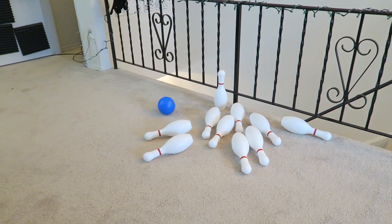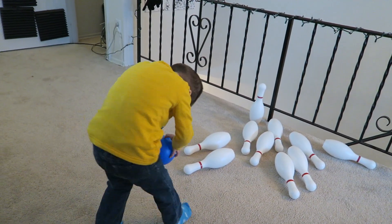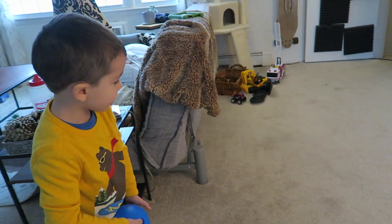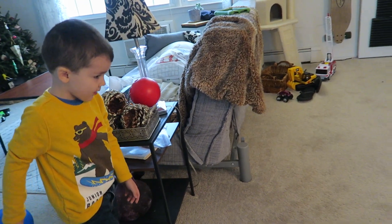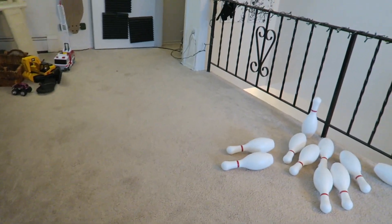I definitely recommend this toy. The price point I think was a little bit high when I got it — I thought it was actually on sale, but when I got up there they let me know it wasn't, and it wasn't quite the right toy we had grabbed. But that's okay because my son absolutely loves it, so it was worth it.